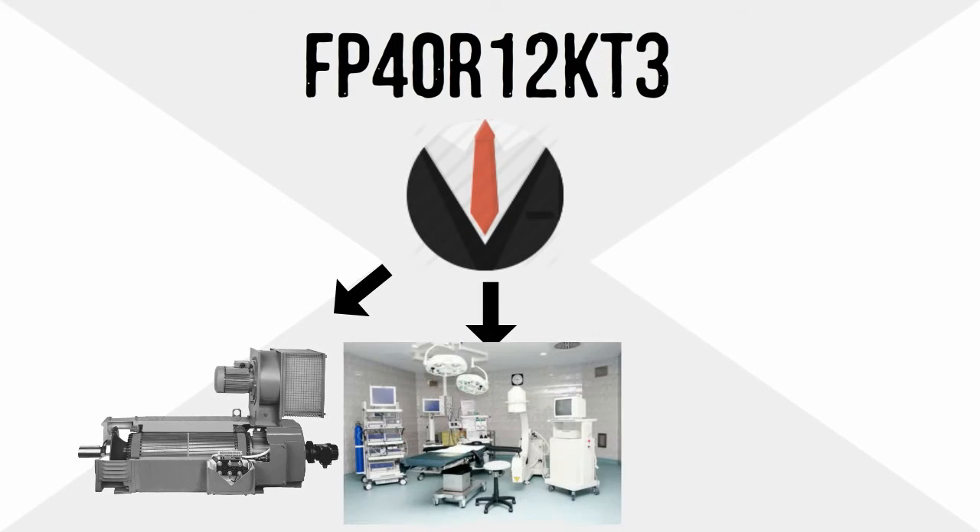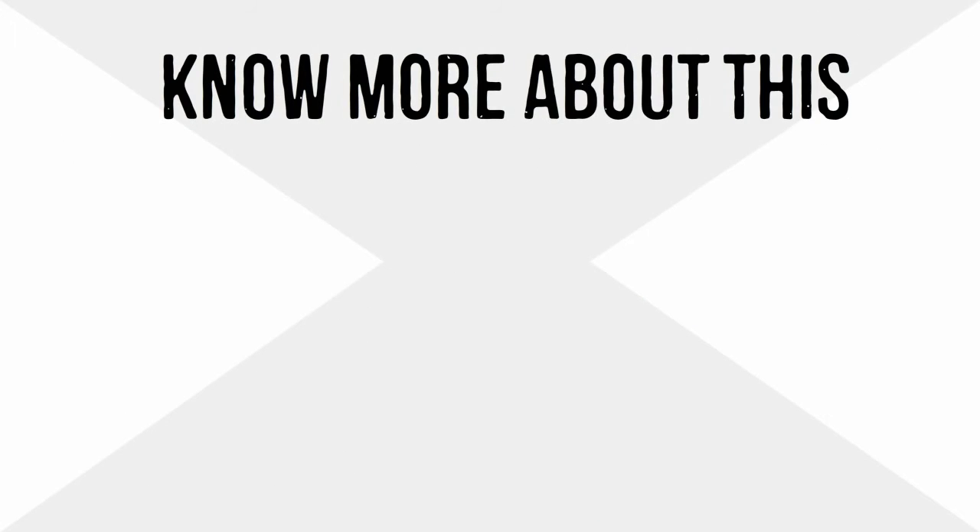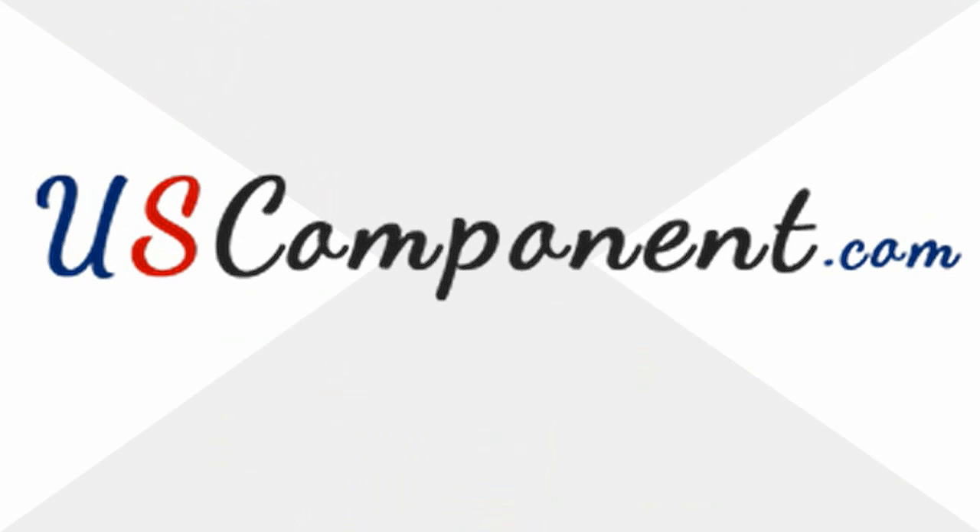Aside from air conditioning units, FP40R12KT3 is also suitable for motor drives, medical equipment, and induction heaters. Know more about this amazing device at uscomponent.com. Thank you.